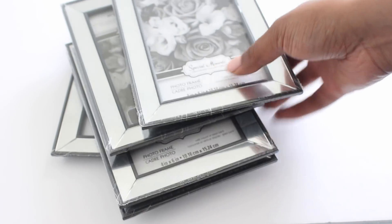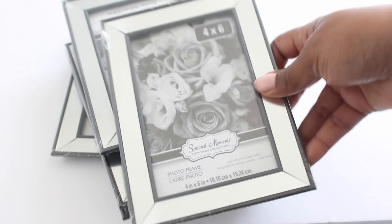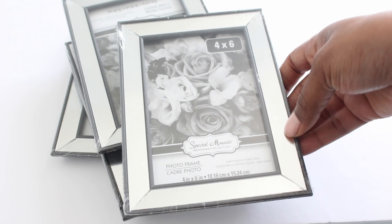Guess what I saw at Dollar Tree? Yes, they have mirrored frames. Can you believe it?